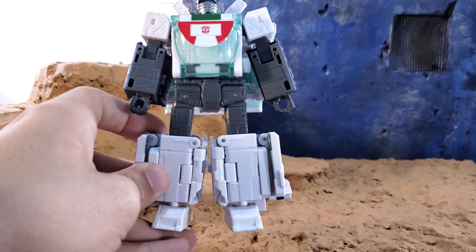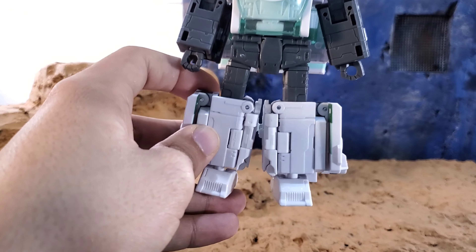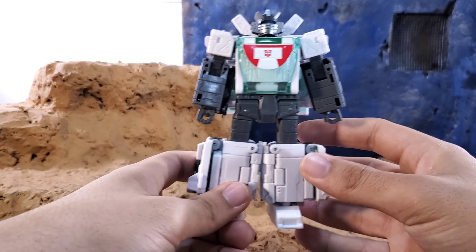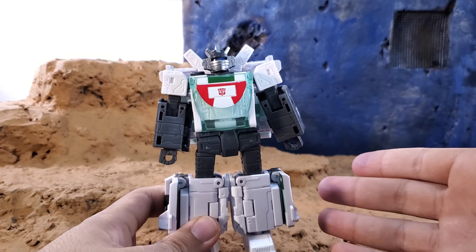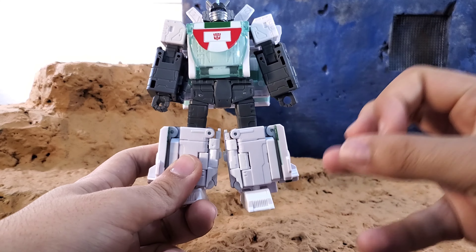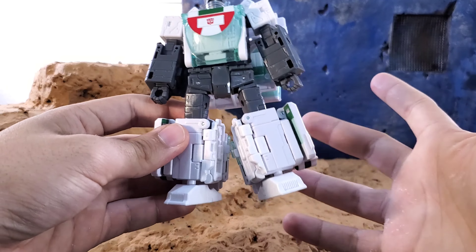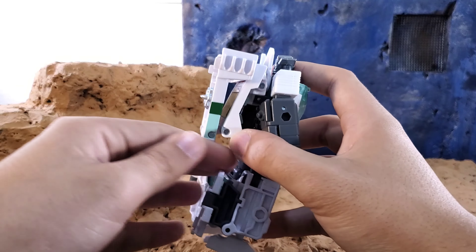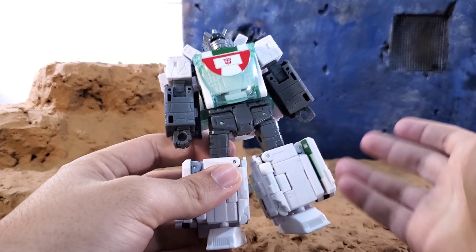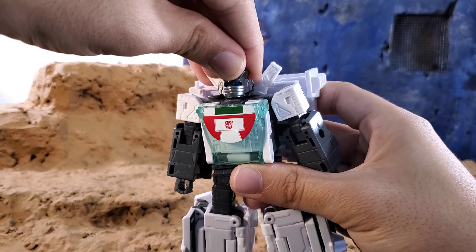It seems like they just wanted to utilize the voyager class budget, which I understand — there are people who complain about things not being pinned in at $35. But especially for somebody like me who's a photographer and stop motioner who creates art and stories with these figures, it would have been really nice to get a cleaner look where you could remove the backpack and excess leg kibble.